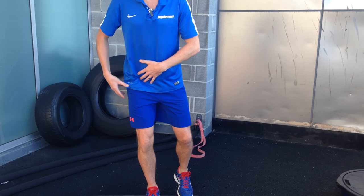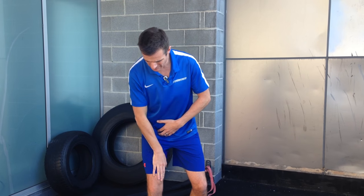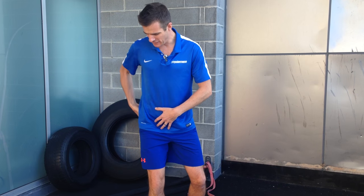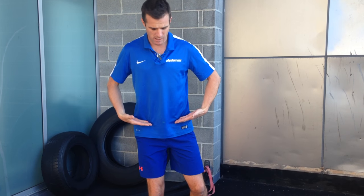Sometimes the knee rolls in because of a weak lateral rotator or weak glutes. It's not necessarily a weak VMO that rolls it in — it's usually up at the top in the hip. So both knee alignment and hip alignment are really important.